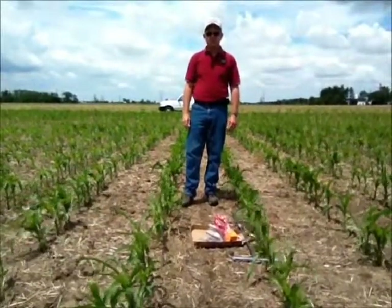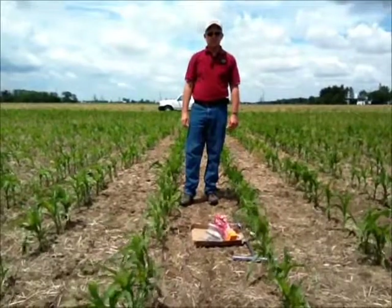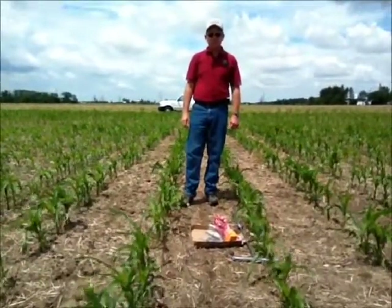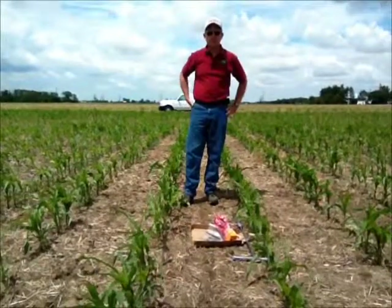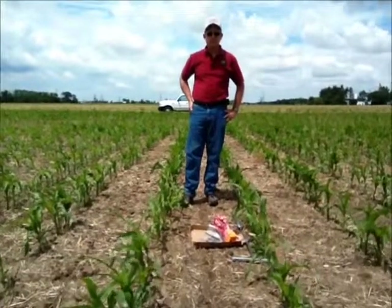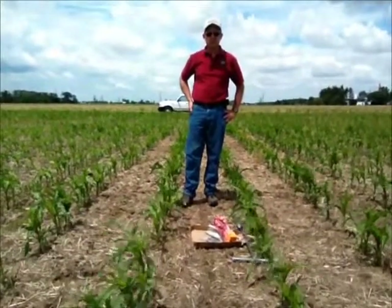I'm Alan Sundermeyer with Ohio State University Extension. Today we're talking about corn nematode sampling. Corn nematodes are a pest that's fairly new to discovery in Ohio. They may have been around for a while and we're just now learning more about them and their activity and potential problems on corn.